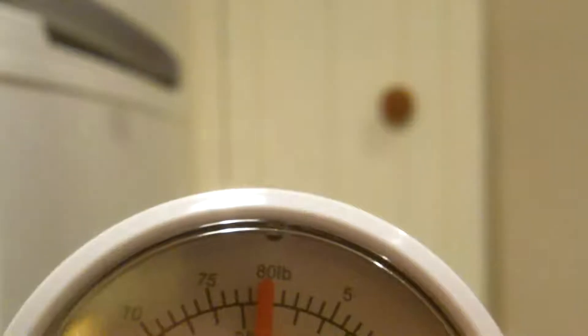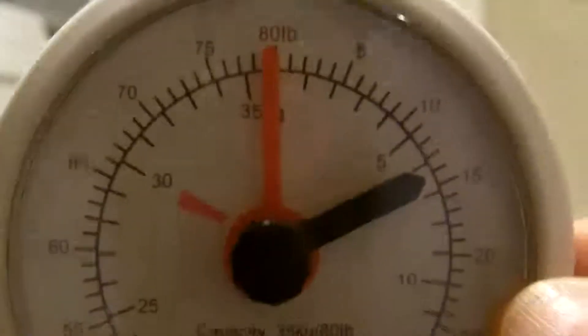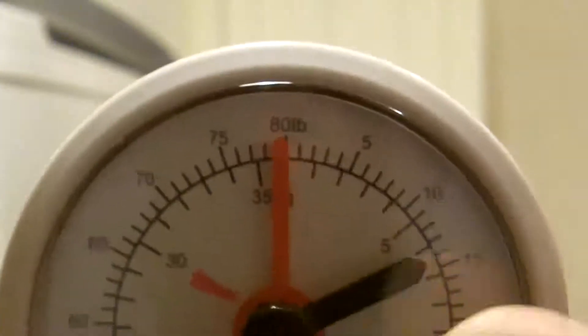I'm reading 10, 11, 12, 13 — I'm reading nearly 14 pounds. So it was about 11 pounds before, and now it's 14 pounds. The only difference is the fact that the air has been cooled.